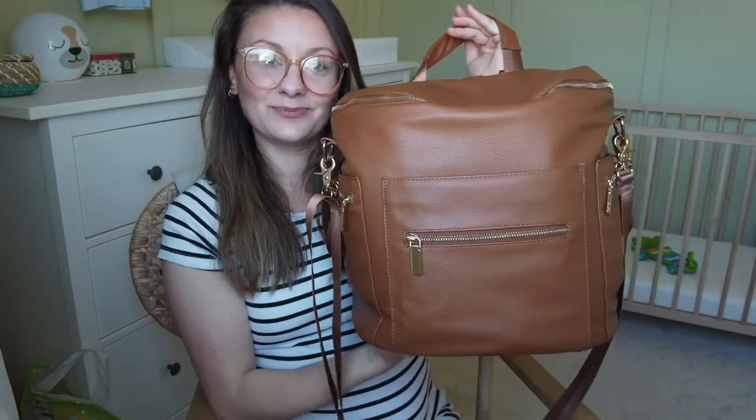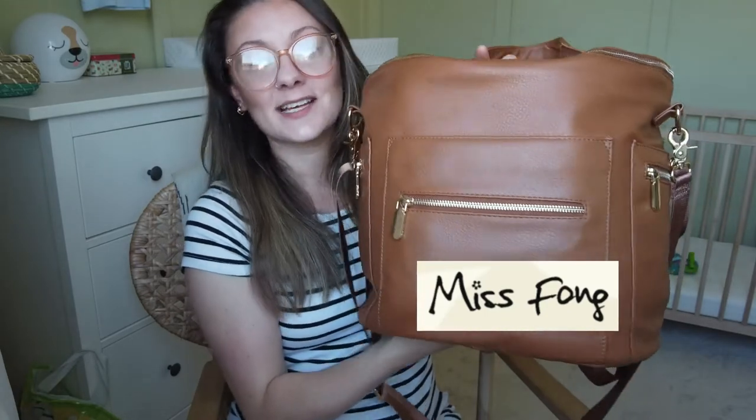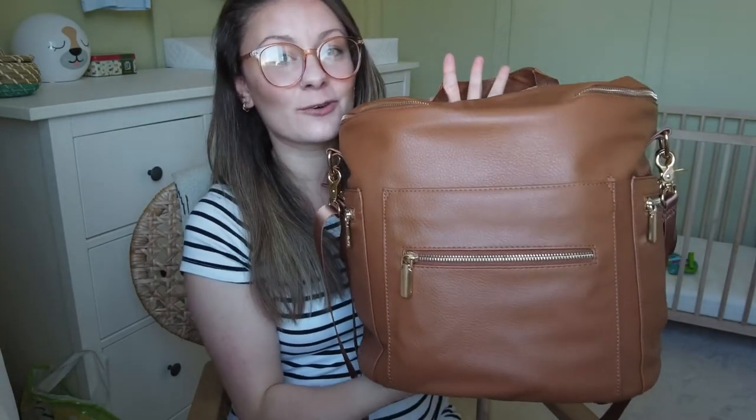This changing bag is from a company called Miss Fong, who have kindly gifted me this bag to review for the channel, and it hasn't come at a more perfect time because I've been looking for a new changing bag for a while. You'll know I've had the backpack style since before Graylyn was born — I used it as his hospital bag, overnight bag, swimming bag — absolutely everything. We've used that bag to death and it's been brilliant, but I thought I really just want to get a fresh new bag.